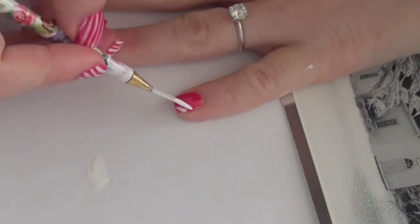Dip a striper into white polish and create bold candy cane lines across your nail.